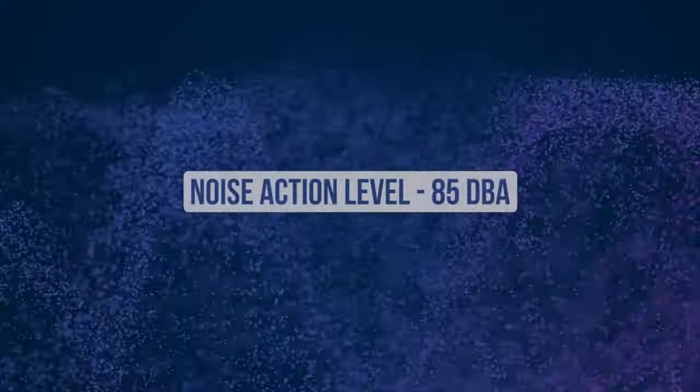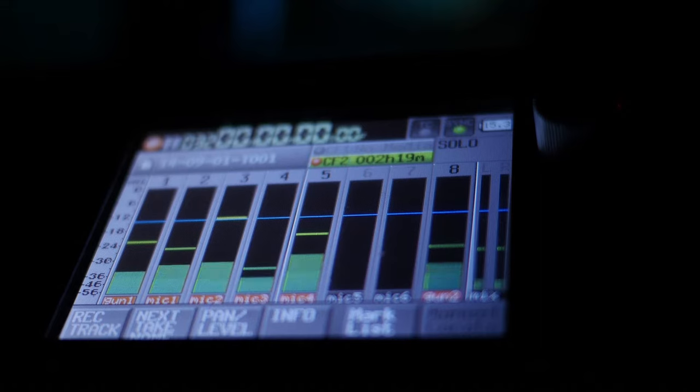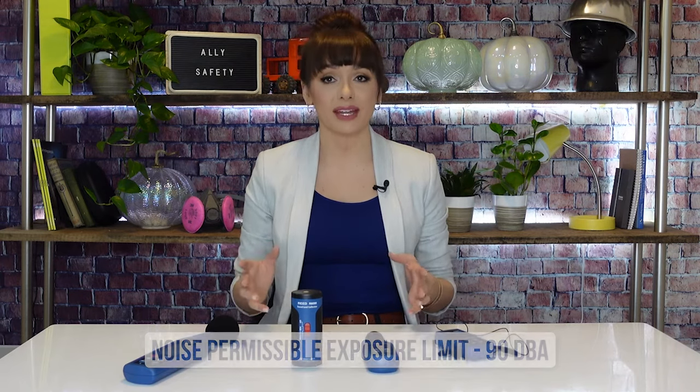The first thing you need to know about noise is the OSHA action limit. Employers are required to take action to protect hearing when the noise exposure is averaged to 85 decibels for an eight-hour workday. If exposure is at or above that level, the company needs to implement a hearing conservation program and strive to prevent hearing loss through hearing protection, training, and reducing the overall workplace noise. The total exposure has to remain under 90 decibels for an eight-hour day, which is the permissible exposure limit. Now let's set up the equipment and start monitoring to see what our levels are.